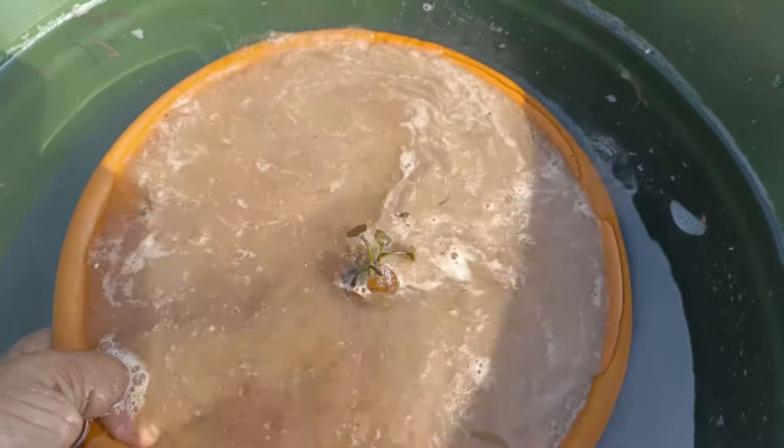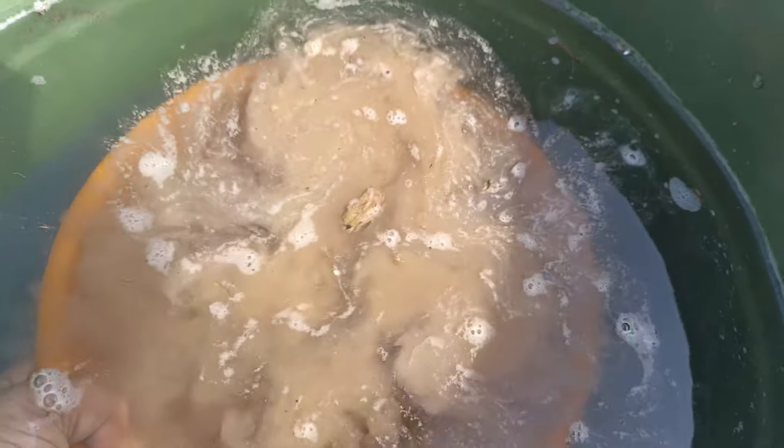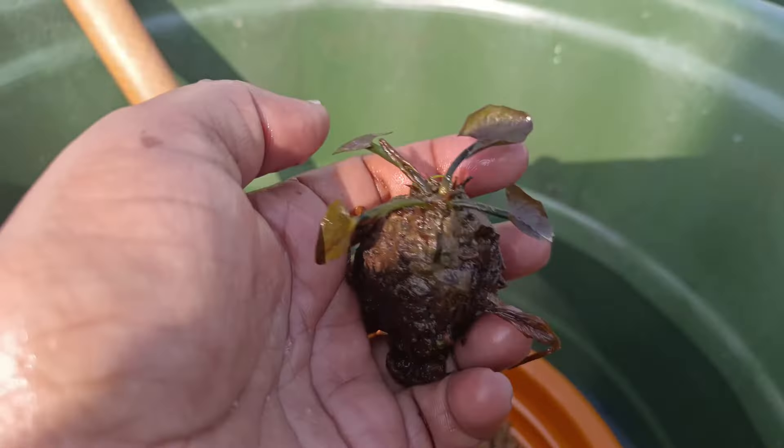There are two varieties: leaf propagation and rhizome. This is a tuber, and let's see how we plant it.